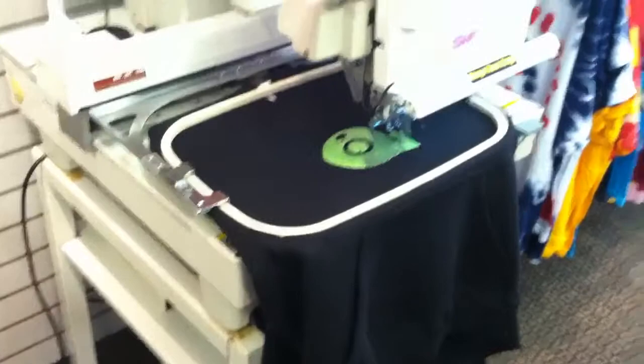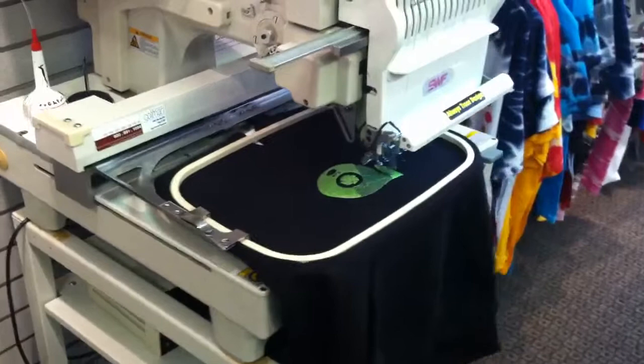We just got the machine in and it works phenomenal. I really enjoy how it comes out. We'll be posting some pictures of this once it finishes. Get all your embroidery here at Coex — we'll see you soon, thanks.